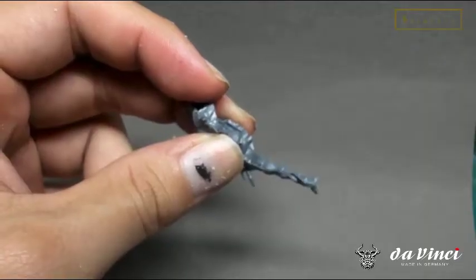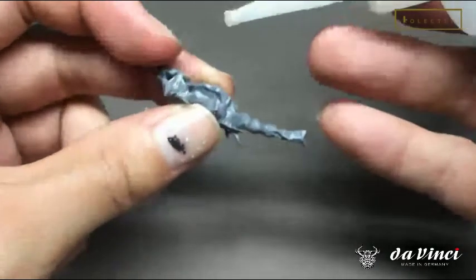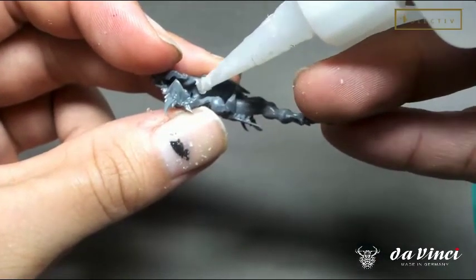Tip number three: use super glue that dries fast. Usually I like to dry-fit my models first — this is a good tip. Then if possible, use the quick-dry super glue and glue it from the inside, so it doesn't flow to the outside.